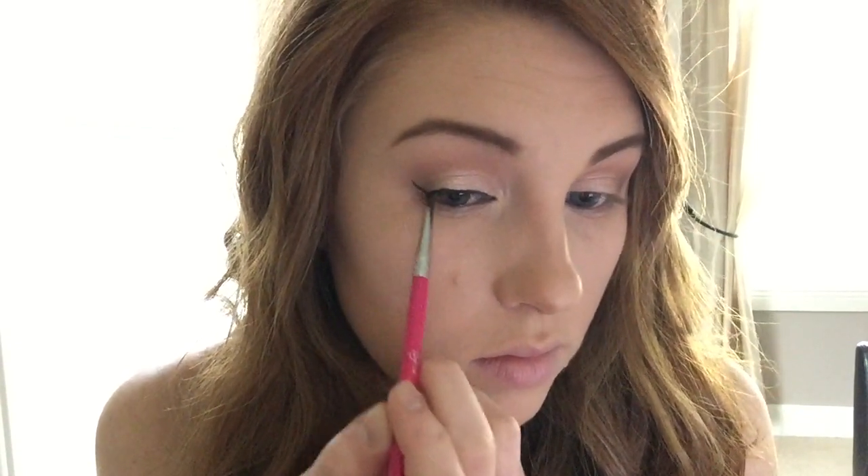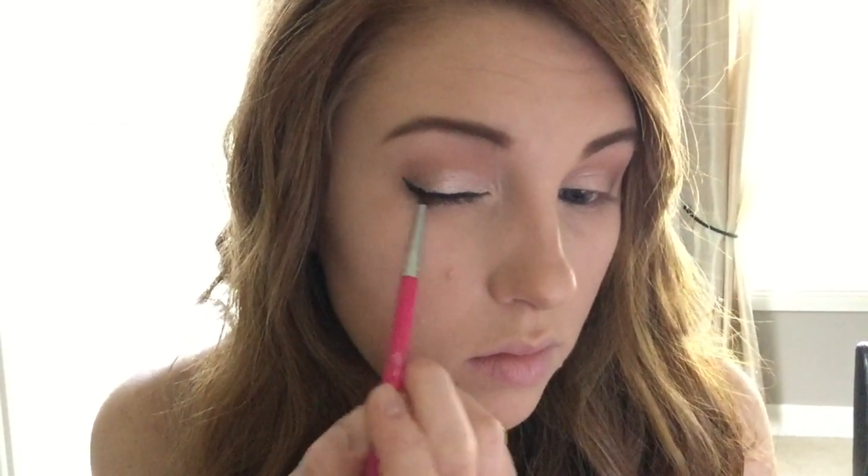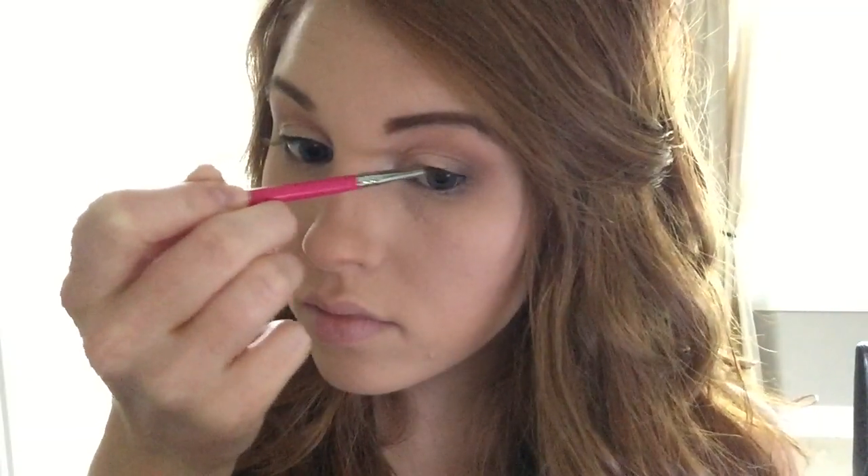Now I'm going in with my Bobbi Brown gel eyeliner and I'm just lining my eyes. You can do your eyeliner however you would like, but in the video that I wore this look in, I had my eyeliner winged out, so that is what I'm going to be doing today. This look would also be really pretty if you didn't wing it out and just lined your eyes, or if you just skipped liner in general and just did mascara. So it is honestly just up to you, but this is just how I got the look in that video.